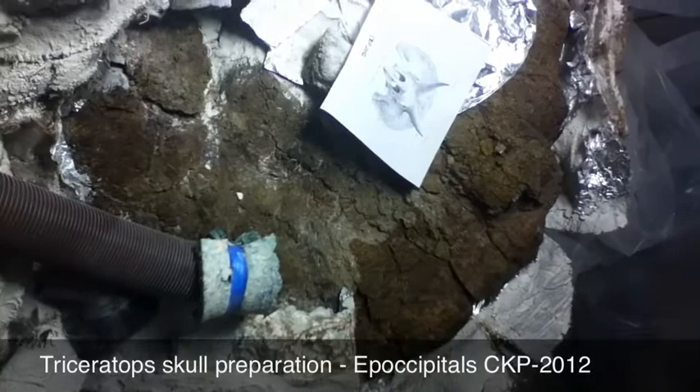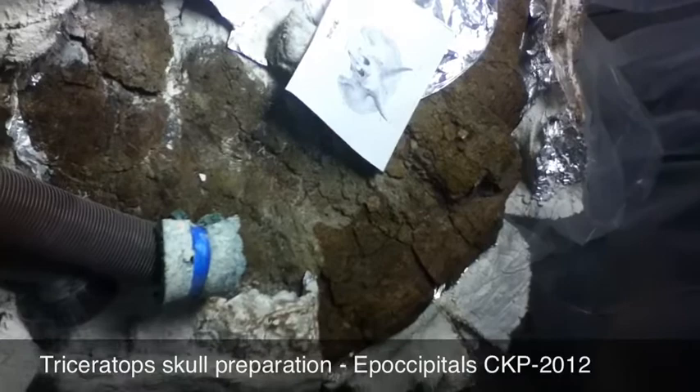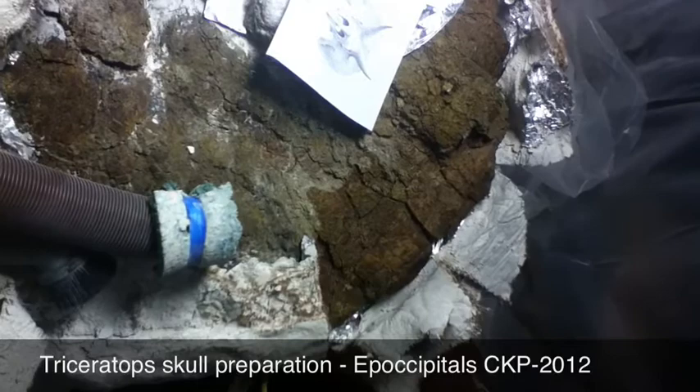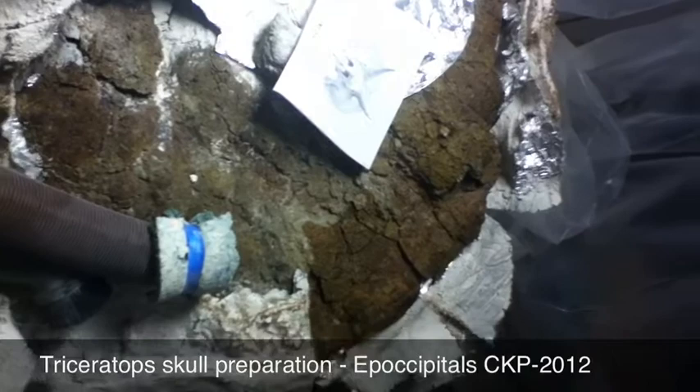I've been working on the frill here on the triceratops and I've exposed the outer edge today. You can see the epoccipitals — we'll get a closer look. From overhead you can see all the cracks. We've done a light blasting, added vinac to the surface and CA to all the cracks, getting it really stabilized, and then we can go back through and do heavy cleaning.